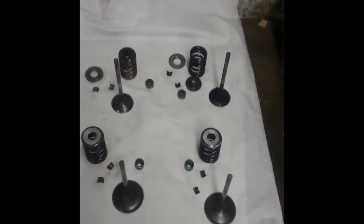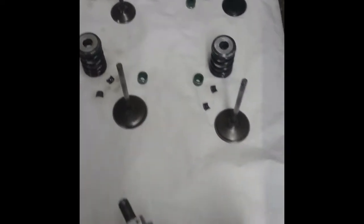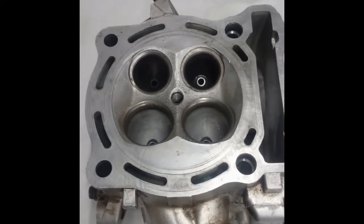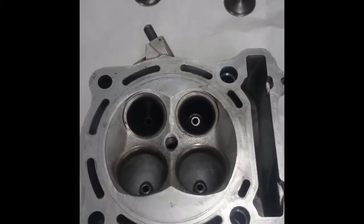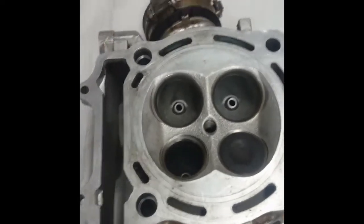My next video is going to show a head rebuild on a 2006 RMZ 250. I'm going to grind the valves in, put the stem seals in, and then put the springs on with the collets. First of all, how to grind a valve in.